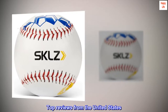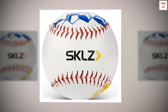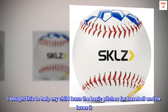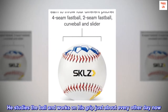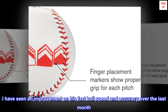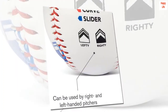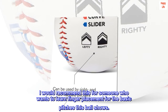Top Reviews from the United States. Good Training Ball for Kids: I bought this to help my child learn the basic pitches for baseball and he loves it. He studies the ball and works on his grip just about every other day now. I have seen an improvement on his fastball speed and accuracy over the last month. I would recommend this for someone who wants to learn finger placement for the basic pitches this ball shows.